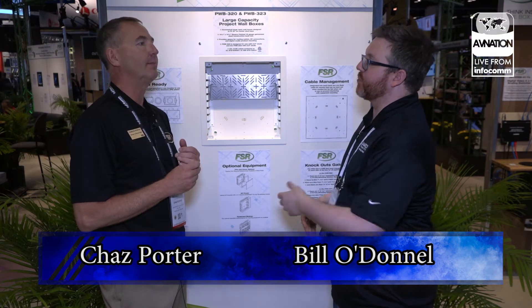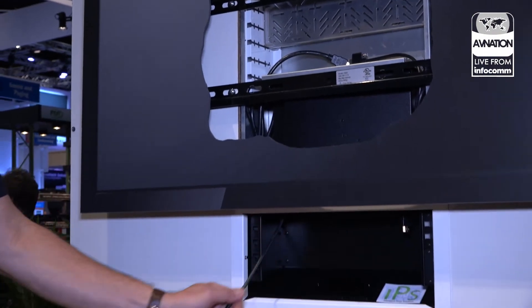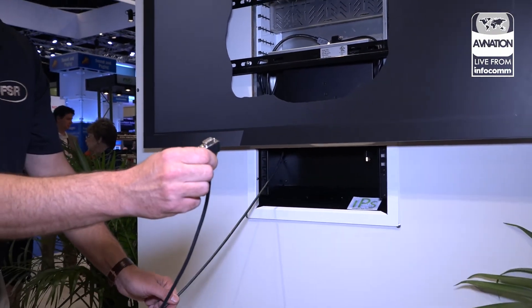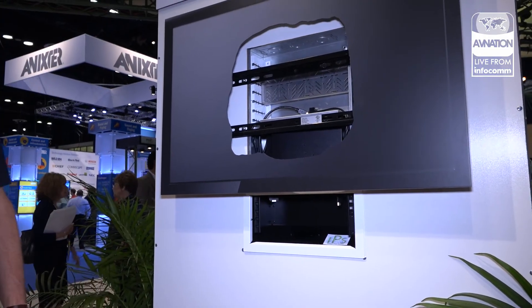It provides the flexibility that everybody — from the AV people to the facilities people — will require. It's making things more of a flex space, more easy for active learning. Folks like to have mobile setups; they like to just be able to roll in, roll out, set it up. That's perfect.